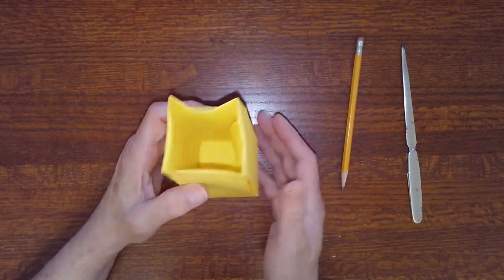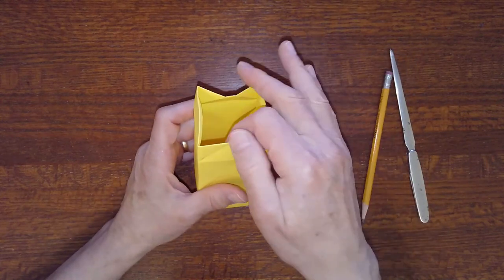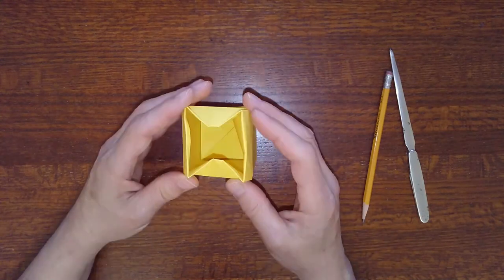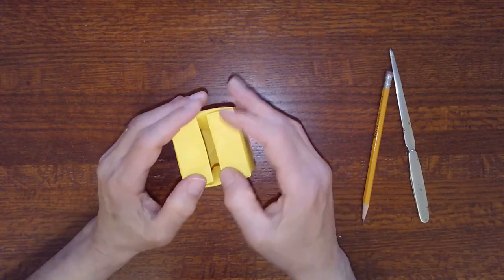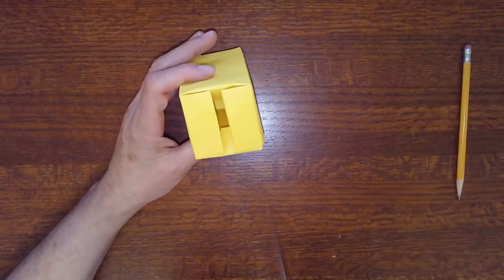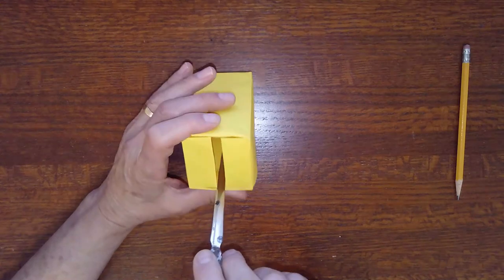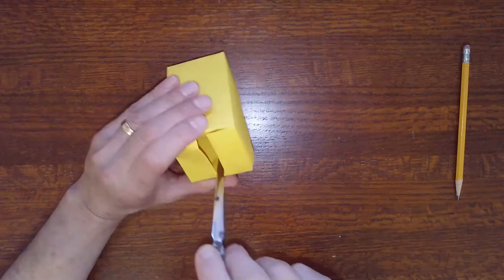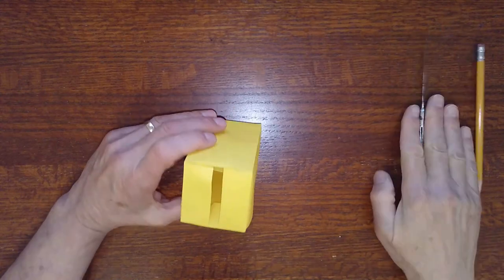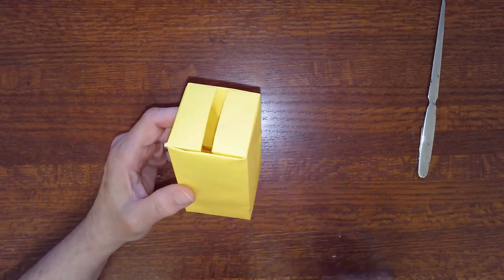Bring it back up again and rotate it. Do the same thing on this side — here are our creases. Push it inside. Now we can push both of them inside at the same time and it will lock — it'll stay closed just like that. Notice these tabs; you can see them a little bit here. What you want to do is take a letter opener or something skinny that'll fit into the slot and press them against the side of the box, and they'll stay there. And there's your finished ballot box. Hope you enjoyed this video and I hope you're successful in making it. Thanks for watching.